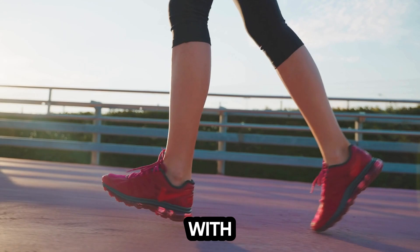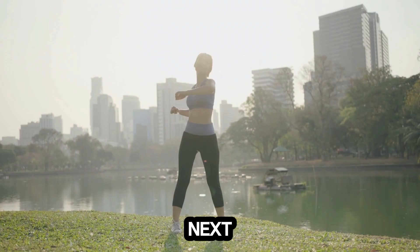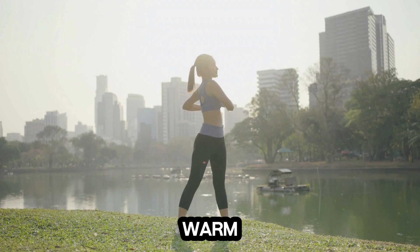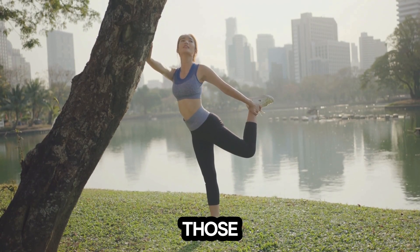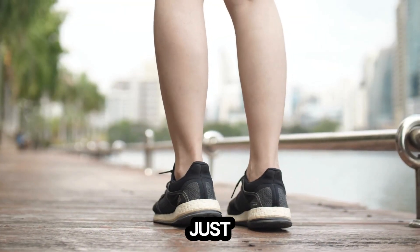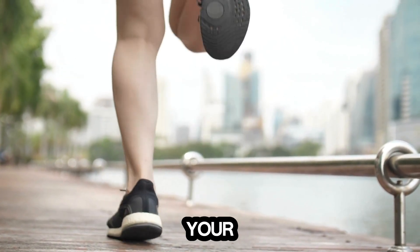We're starting with a light jog in place. This gets your heart rate up and starts to loosen up those muscles. Next, let's do some arm circles, forward and backward, to warm up our shoulders. And finally, let's stretch out those legs with some dynamic lunges. Remember, warming up isn't just a formality — it's a vital part of ensuring you get the most out of your workout.